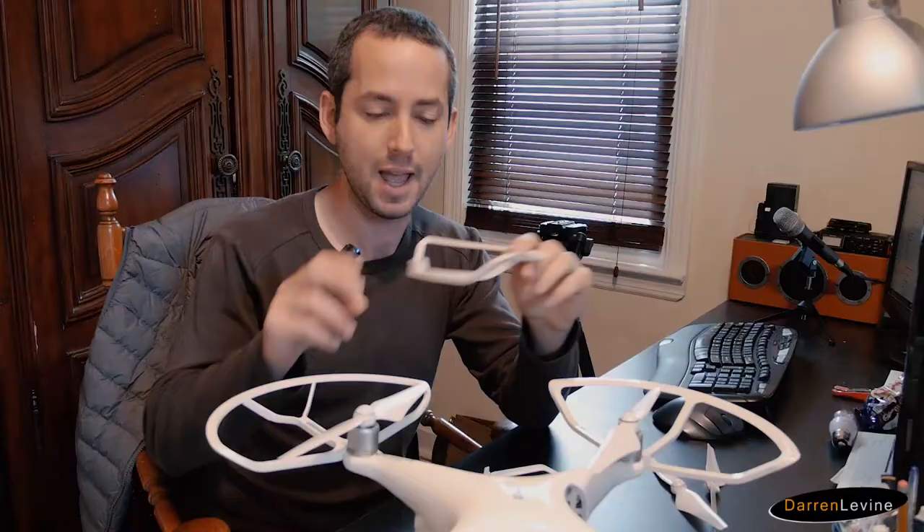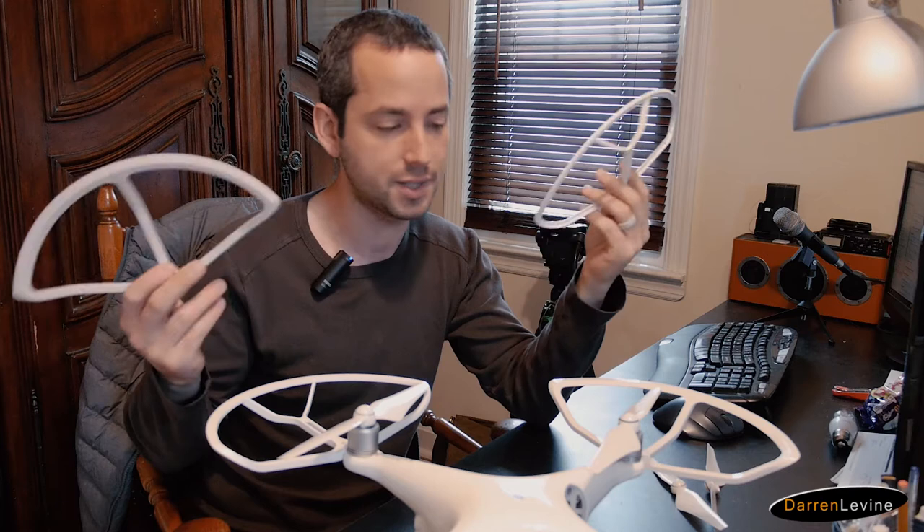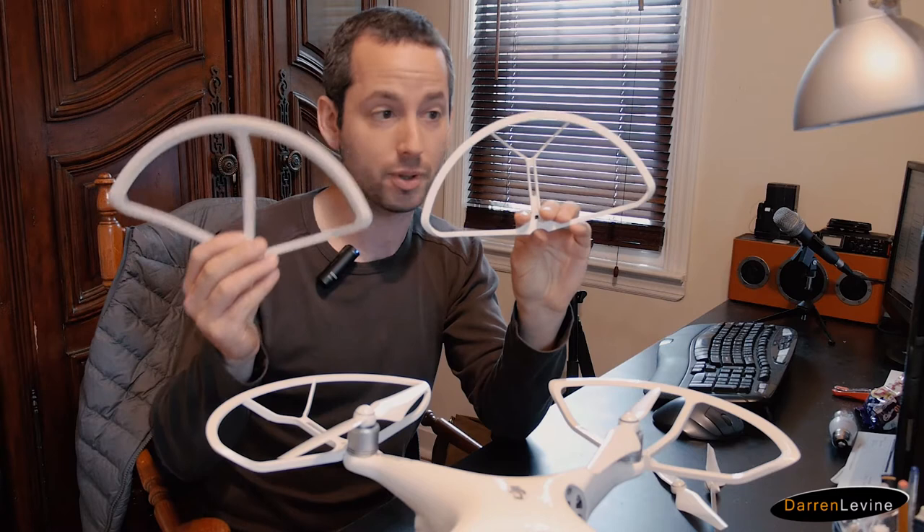I saw the DJI versions and I saw some mixed reviews. I saw two other options that were half the cost, so I figured why not try them out. Here are my thoughts.